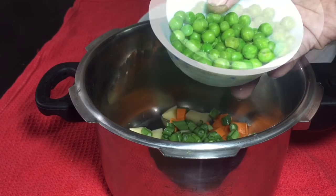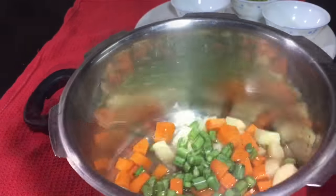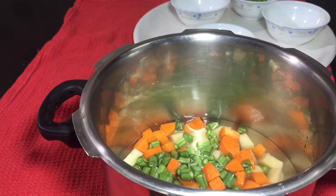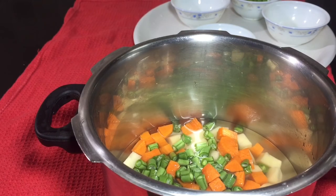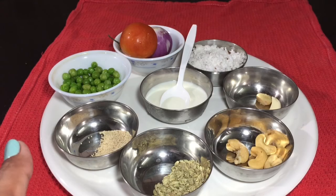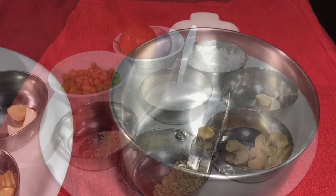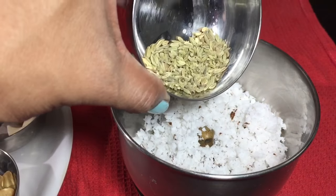If you want to add the vegetables in here, I will mix it. Add 1 teaspoon of coconut paste. Add the vegetables rarely.